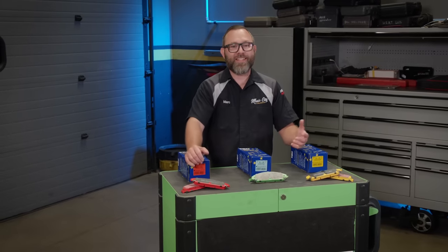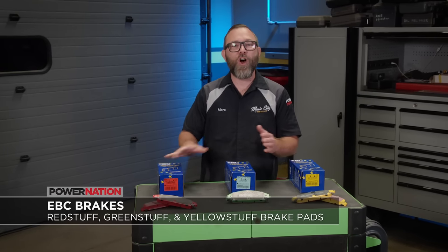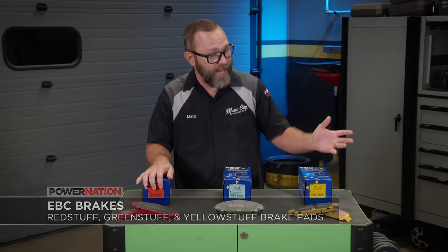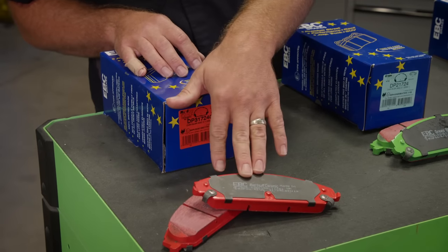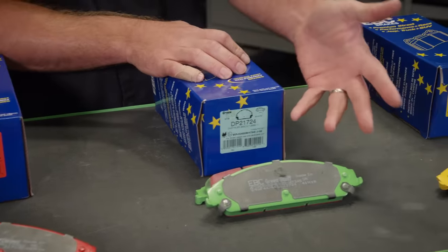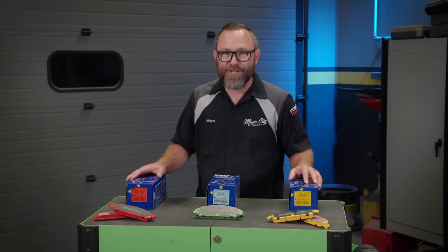When it comes to brakes, there are tons of different options out there, but how do you know what to choose for your vehicle? That's where EBC Brakes comes in. They offer brake upgrades for all different types of vehicles, driving styles, and performance needs — whether you've got a daily-driven commuter, a full-tilt race truck, or anything in between. Want to keep your nice wheels free of dust? Red Stuff. Want to improve safety on your grocery getter? Green Stuff. A daily driver that runs to the track sometimes? Yellow Stuff. No matter what your braking needs, EBC is your one-stop stopping shop.